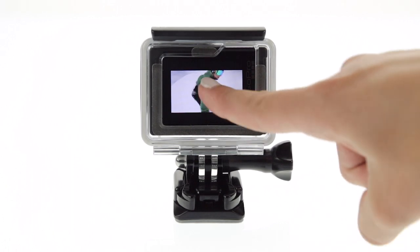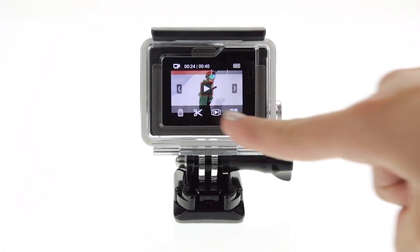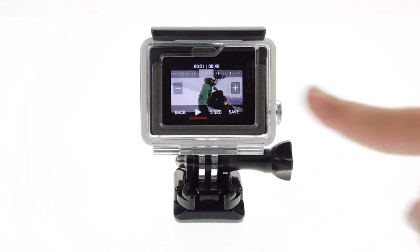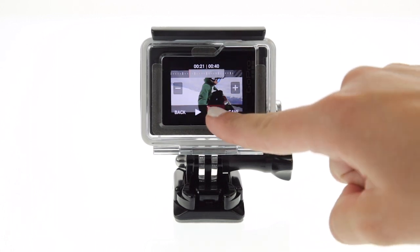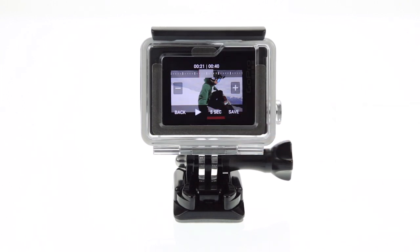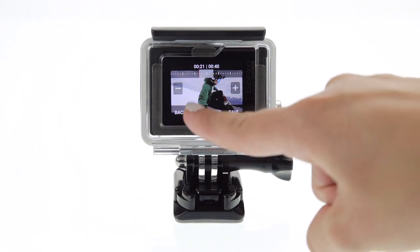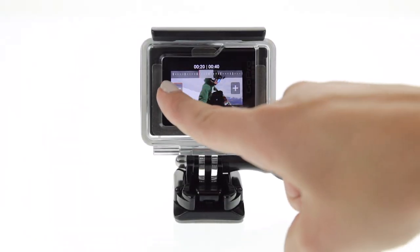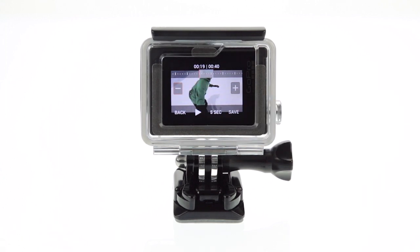When you get to a good shot, tap pause. Then tap the scissors icon. The default duration is five seconds, but you can tap again to get other options, including still photo. Now tap play to preview the clip. If you didn't get the start or endpoint quite right, just tap the plus or minus signs. Every time you tap, the starting and ending points adjust, but the duration of the clip remains the same.